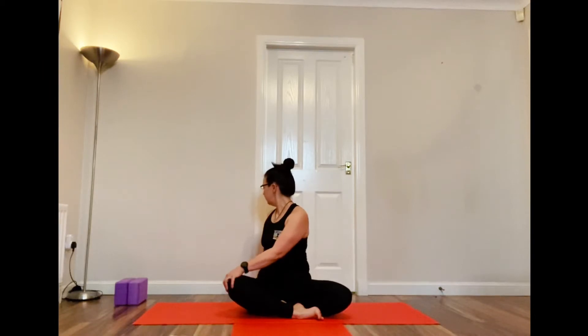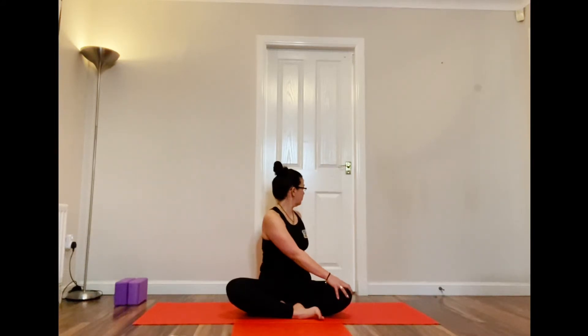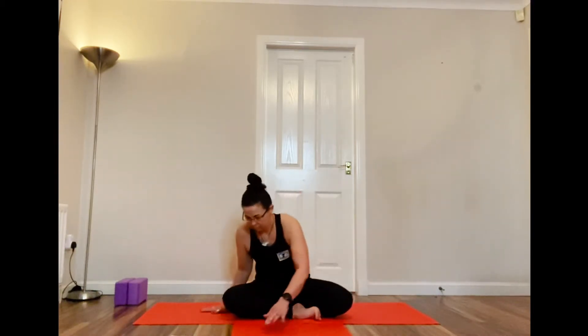Coming back to a neutral spine, we're going to do some twisting now. Pop your left hand on your right knee and your right hand behind you. Inhale up, then exhale and come round into a twist, keeping that back nice and upright — not leaning back or forward. Do the same on the other side. This gives a really nice lateral stretch and a lovely gentle twist to the spine, all the while inhaling and lengthening and exhaling, coming round a little bit more if you can.